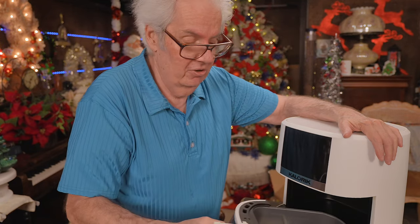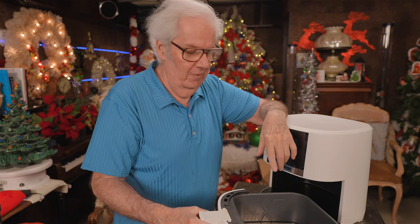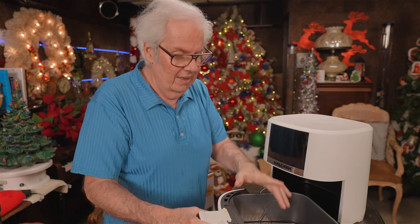You set the time and the temperature — that's what I'll be working on on the channel. I'll put a link to this because at $29, it's almost like a steal.